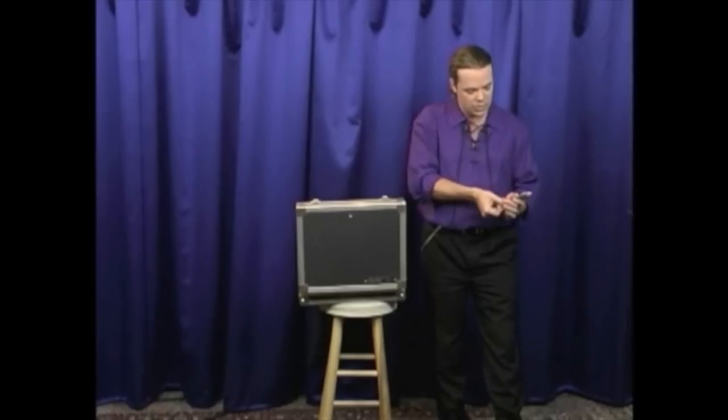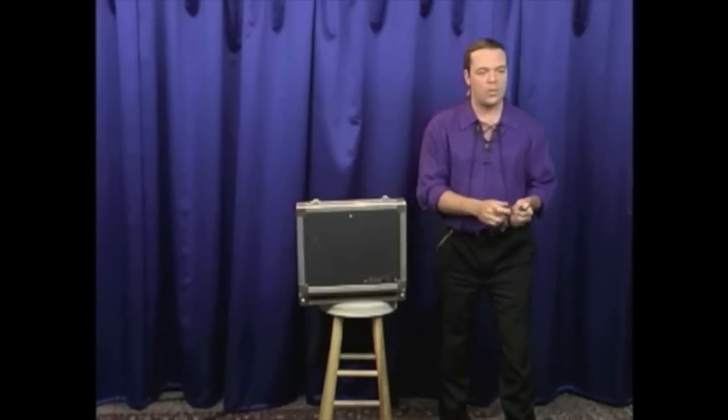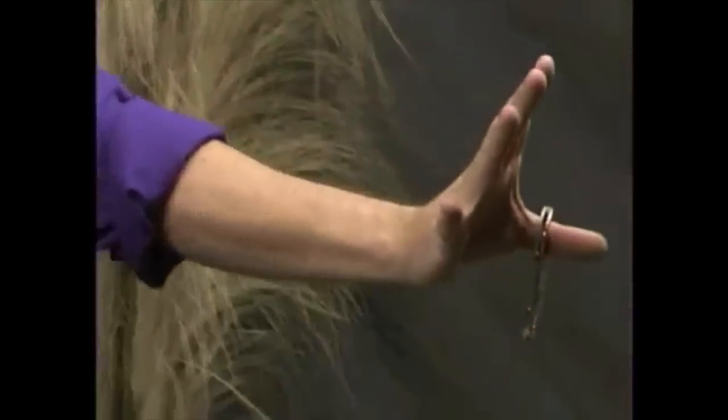The thumb cuffs are designed not to go around the wrists, but to go around the thumbs. And once they're placed on the thumbs, they can be clamped down so tightly that the teeth actually bite into the flesh. It's impossible to pull the thumb knuckle out once these have been clamped completely down on the thumb.